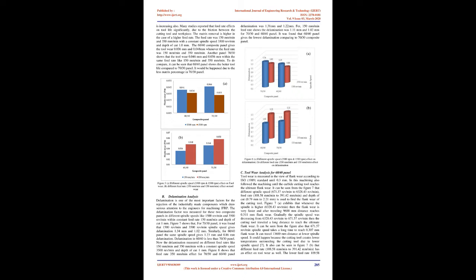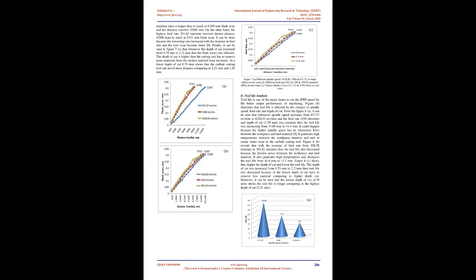Figure 6A: different spindle speed (3,500 rpm and 1,500 rpm) effect on delamination. Figure 6B: different feed rate (350 mm/min and 150 mm/min) effect on delamination.